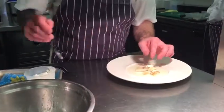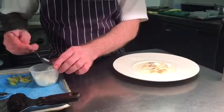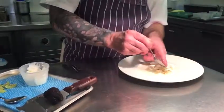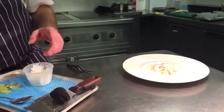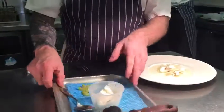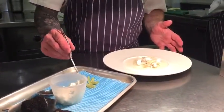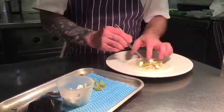Then we've got a fresh curd. When the gooseberries were in season, we pickled some, we salted some, and we brined some. These are the ones that were salted — we just put them in salt and left them. They hold up really well and have a different flavour profile.